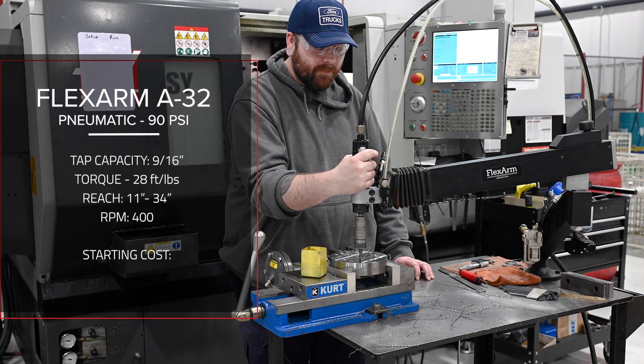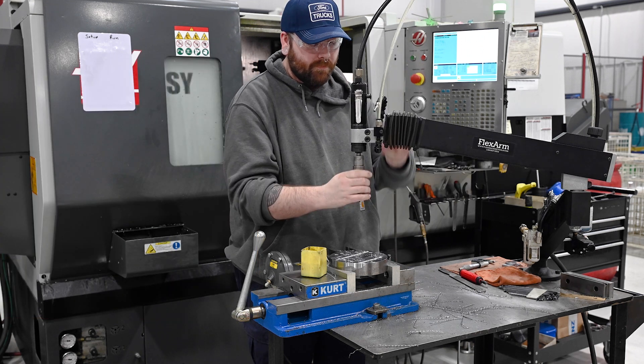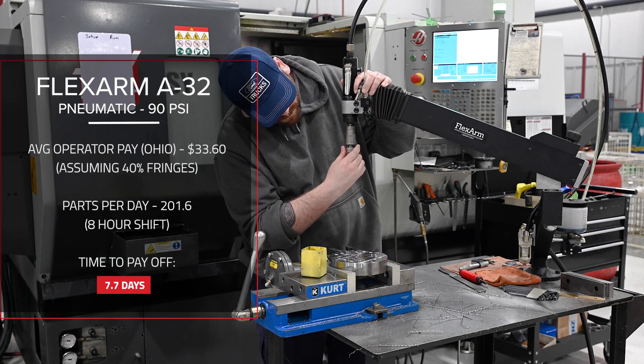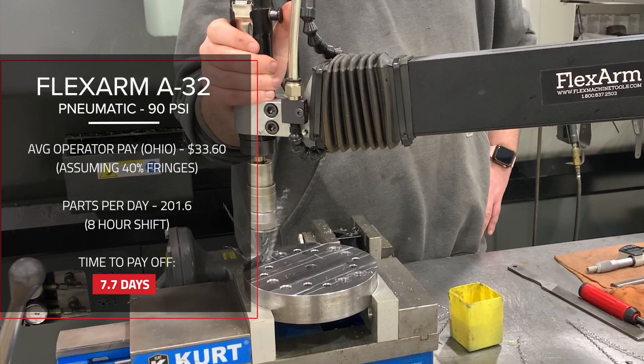The A32 pneumatic flex arm completed the batch of parts in 1 hour and 18 minutes. It has a smaller upfront cost, making it an ideal choice for smaller job shops looking to improve efficiency without a significant investment. With regular use on jobs like this, the A32 could recoup its cost in less than 8 days.